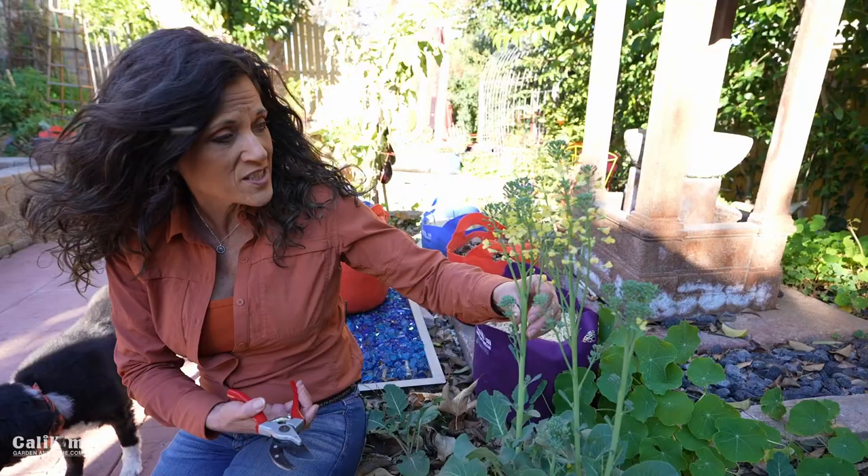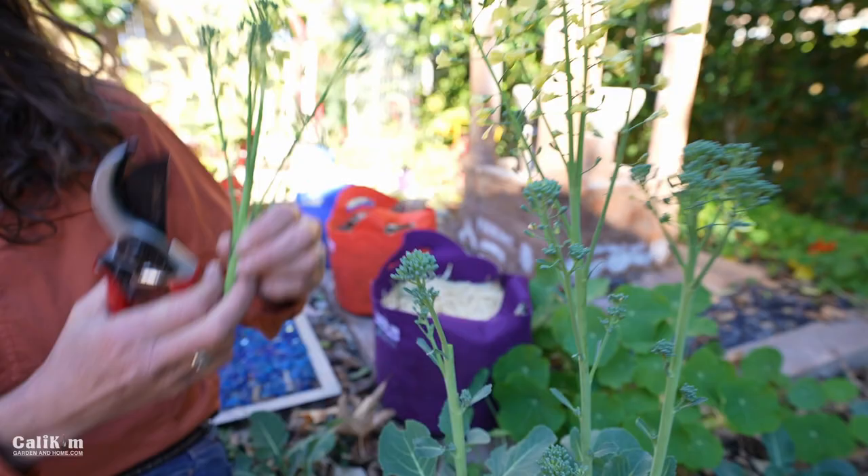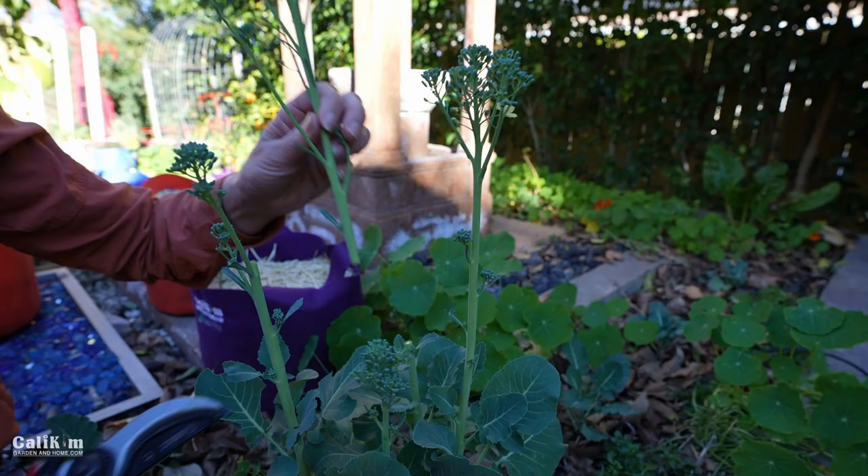I'm going to go down here about three or four inches or so. Oh, these are just so pretty. You can already see lots and lots of little side shoots coming out here — we've got a really nice one and lots of little teeny tiny ones along the stem. We are going to have a really nice crop of broccoli to share.